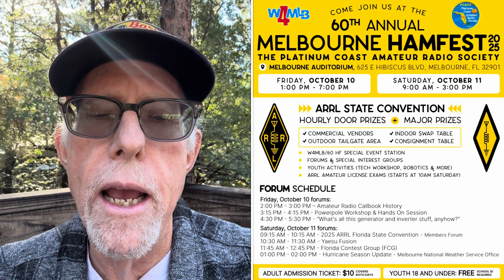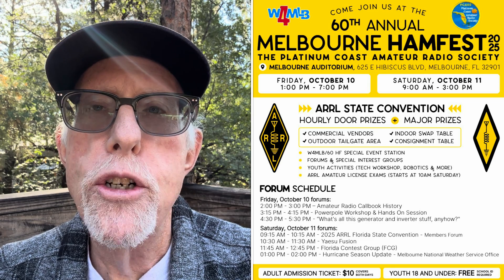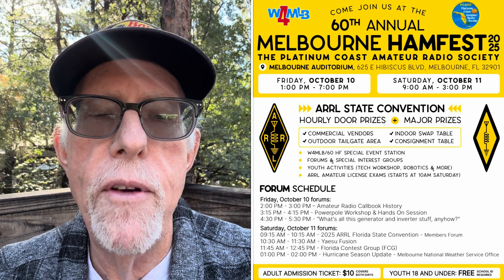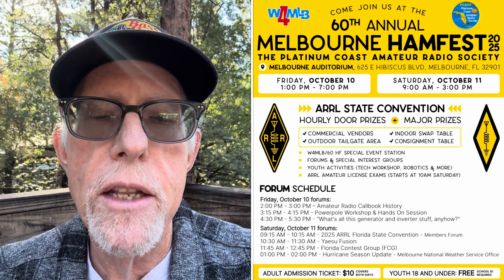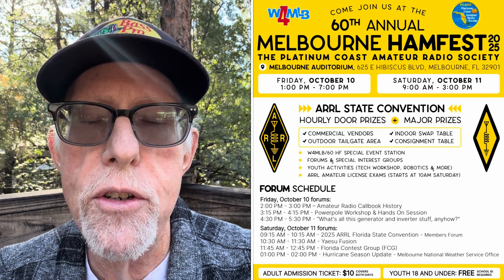There's going to be door prizes, some major prizes, a swap table, a consignment table, commercial vendors, and a tailgate area. Make sure you go out there and support them. That's the Melbourne Hamfest in Melbourne, Florida, on Friday October 10th and Saturday October 11th. For more information, please go to melbournehamfest.org.